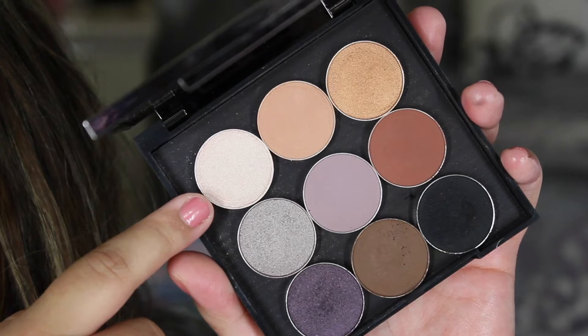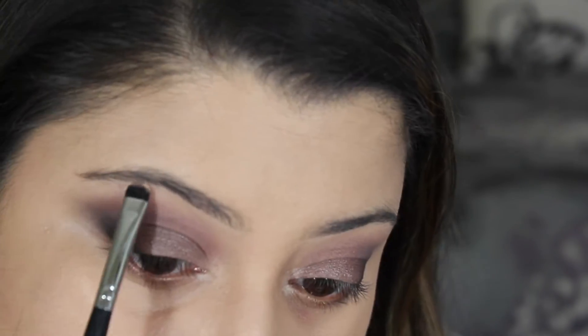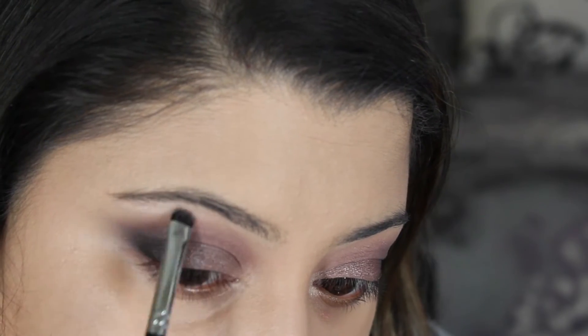Then taking the shade Shimma Shimma, which is a beautiful shimmery white, I went ahead and highlighted my brow bone and my inner corners.